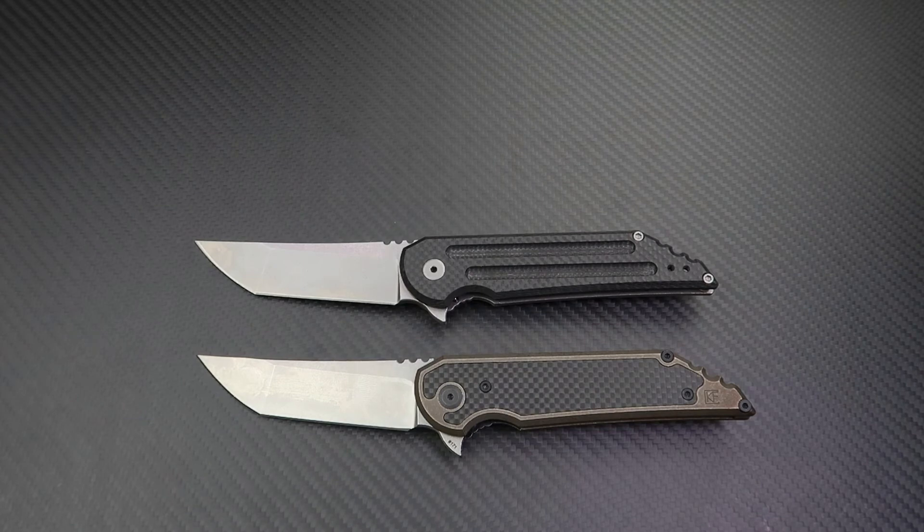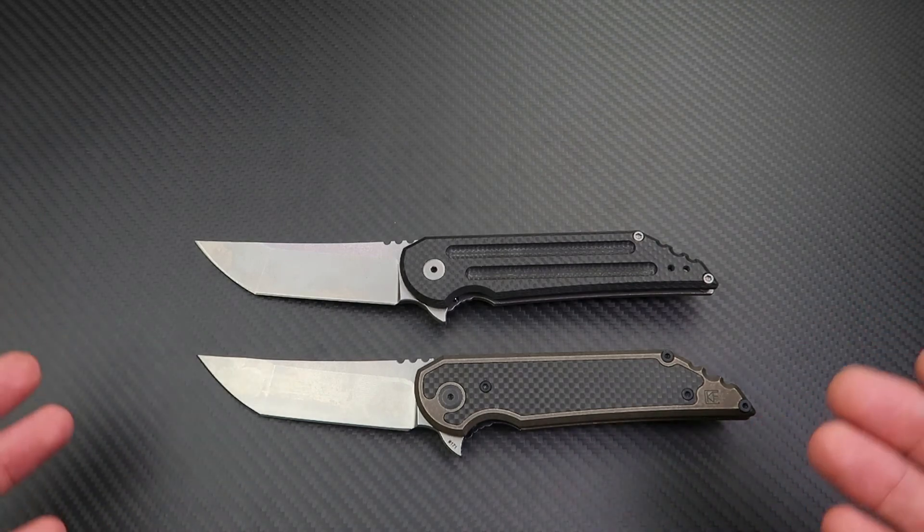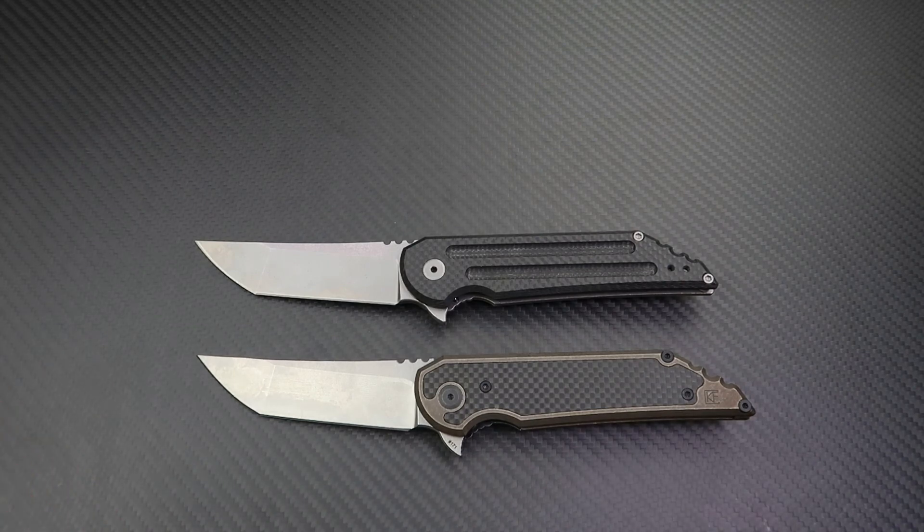Think about everything else you own — almost all your electronics are made in China. Your iPhone is made in China. The device you're watching this on is most likely made in China too. Majority of popular shoe and clothing brands are made in China, Thailand, Vietnam, or elsewhere. So don't be biased when it comes to your knives. Look at what you're getting for your money, the quality, and the fit and finish. Just because this knife was machined in China and assembled in Russia doesn't mean it should be cheaper than something made in the US.